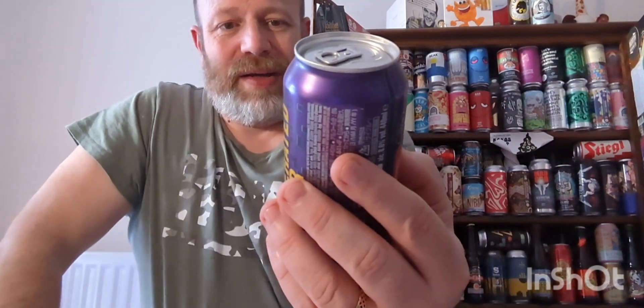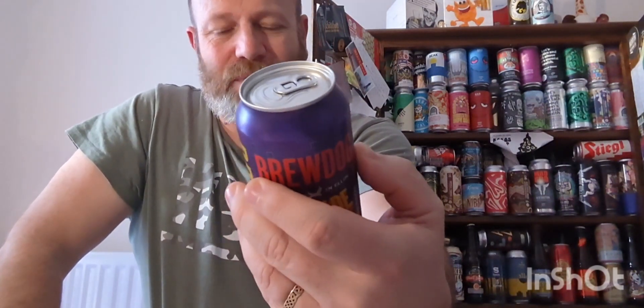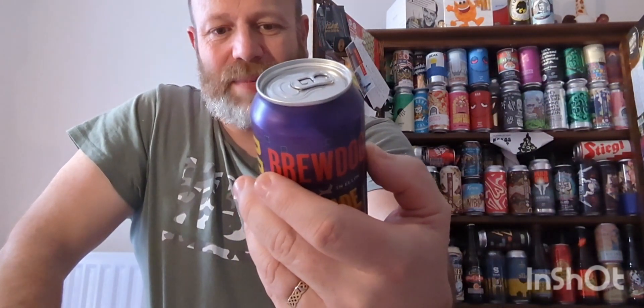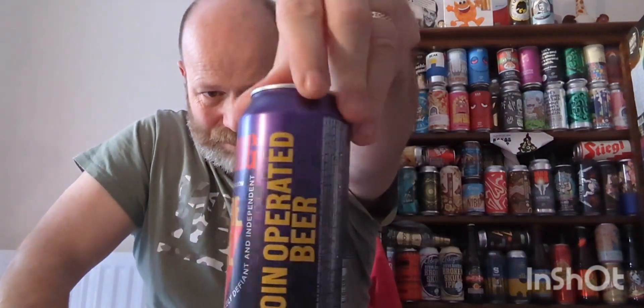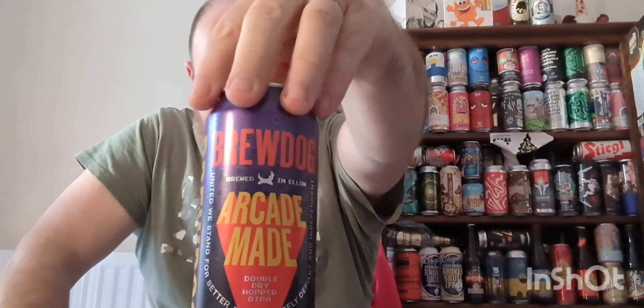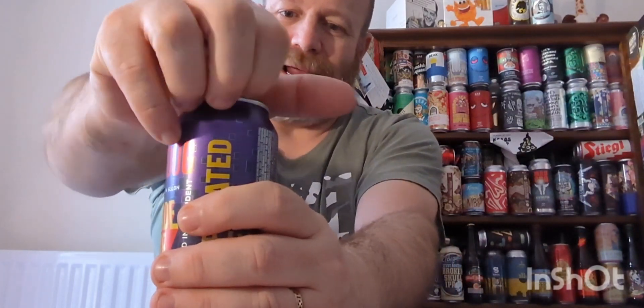It says 'coin operated beer' on the can — the usual stuff from BrewDog. Eight percent ABV, 440ml can. I'm trying to see what hops are listed but I can't make them out, so I'm just going to whack it open.